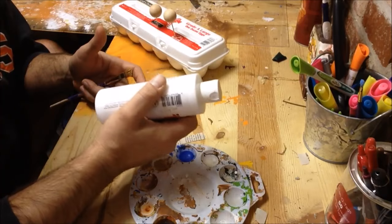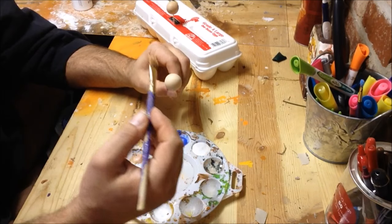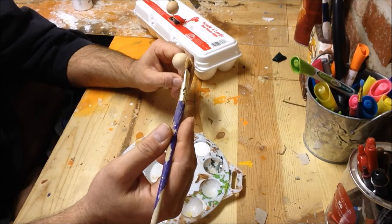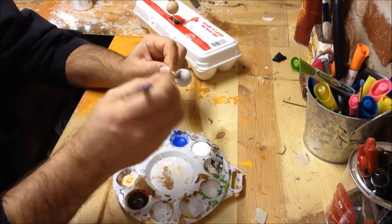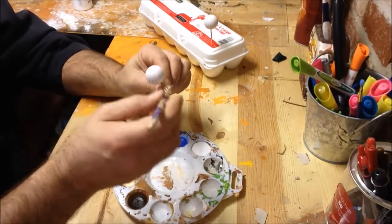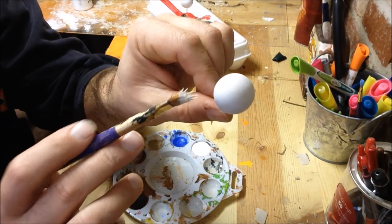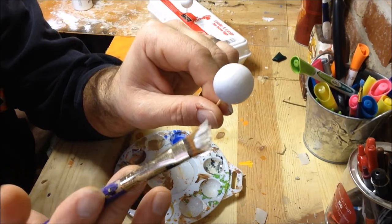Alright so that's pretty much all the mechanical work we're gonna do - from here on out it's just really paint and detail. So the first thing we're going to do is get a good coat of white paint all over our eye here. We're gonna base it out white. It may take two or three coats to get the job done. It's hard to see with this lighting but this is not good coverage - you can still see the wood ball behind here so we're just gonna add another layer of paint.